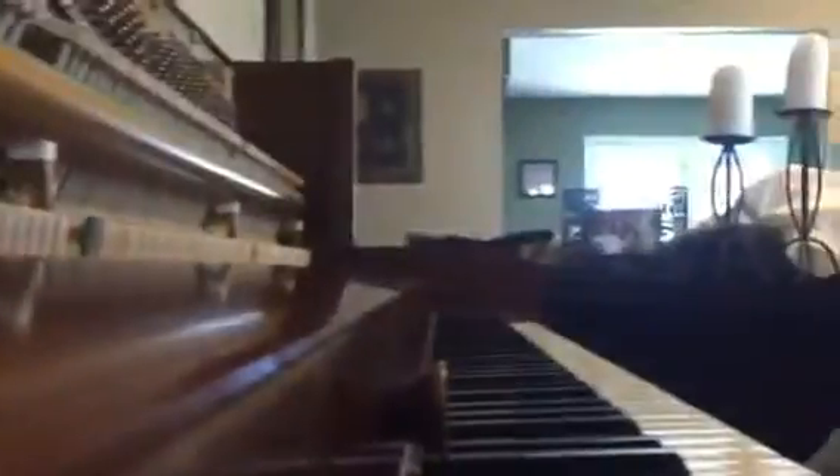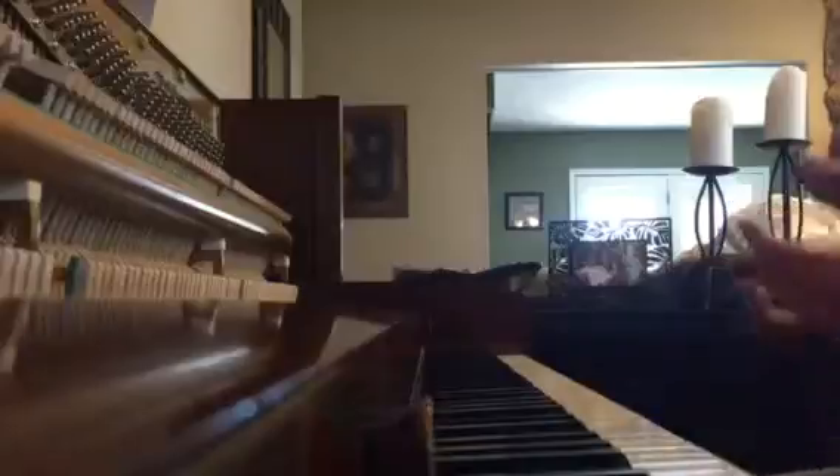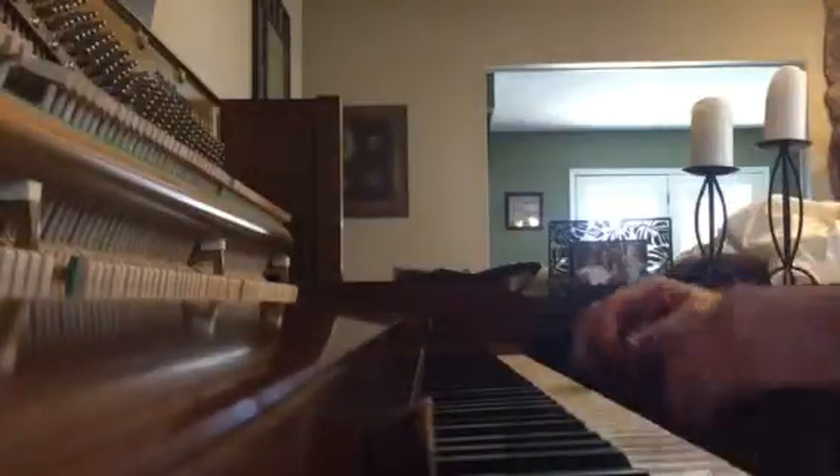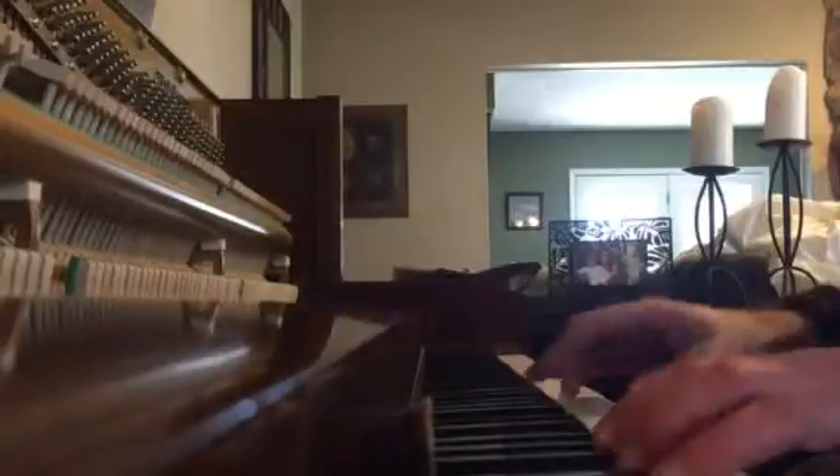You can see those string grooves — those three lines there in the hammer — almost non-existent on this piano, which means it's probably spent most of its life sitting and not being played. The good news is it generally leads to a piano that's in really good shape. You can hear just a phenomenal tone.